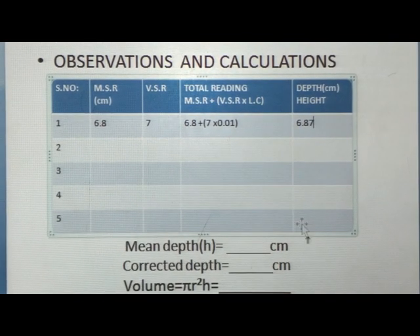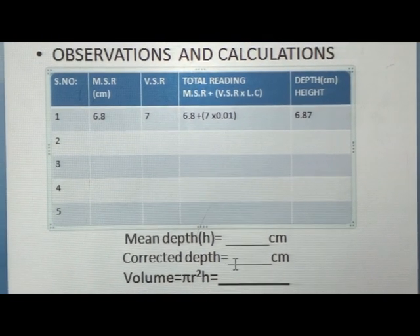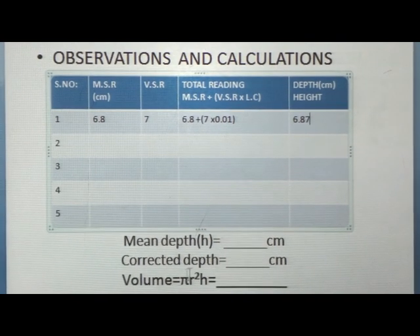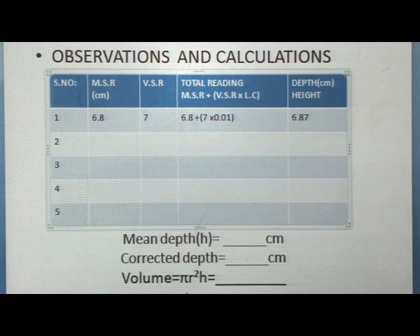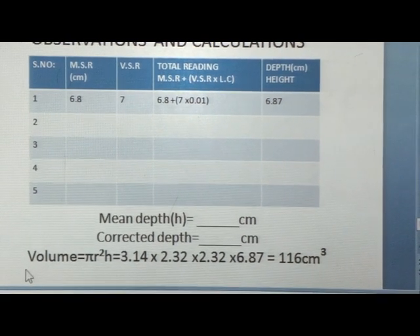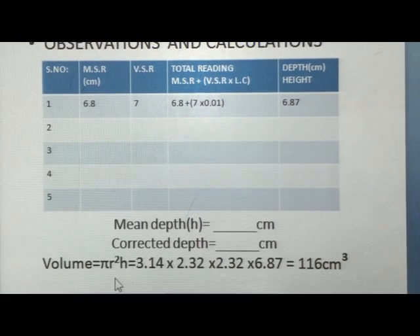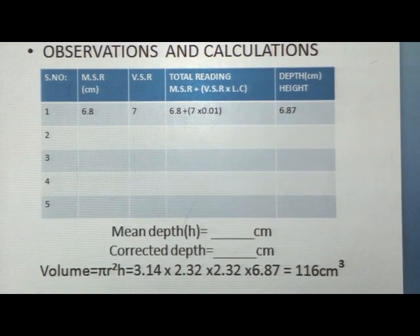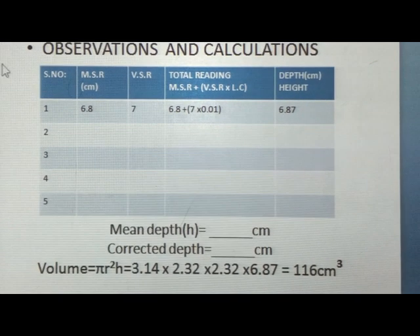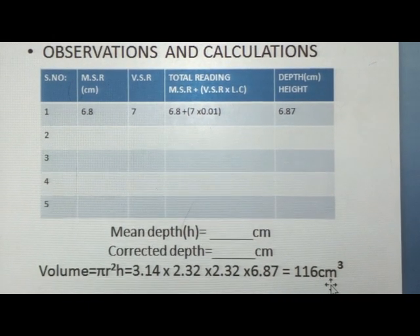We take a total of 5 sets of readings to find the mean depth. Since our vernier calipers has no zero error, the corrected depth equals the mean depth. To find the volume of the beaker we use the formula V = πr²h. Substituting π = 3.14, radius = 4.64 ÷ 2 = 2.32 cm, and height = 6.87 cm, we get the volume as approximately 116 centimeter cubed.